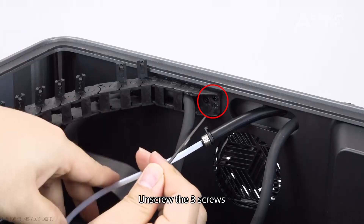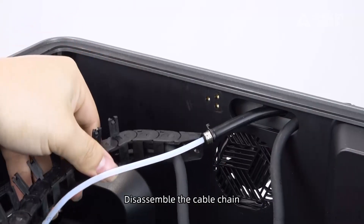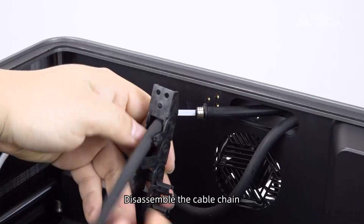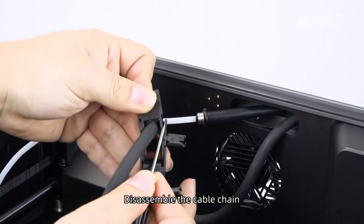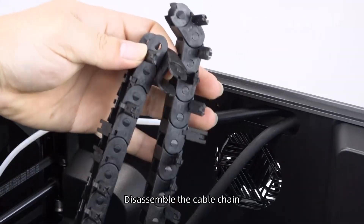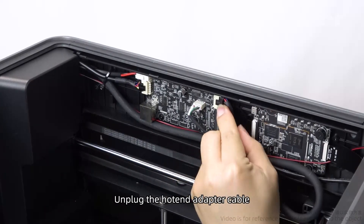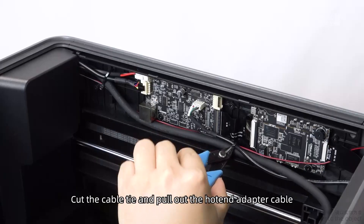Unscrew the three screws. Disassemble the cable chain. Disassemble the cover plate on the right side inside the machine and unplug the hotend adapter cable. Cut the cable tie and pull out the hotend adapter cable.